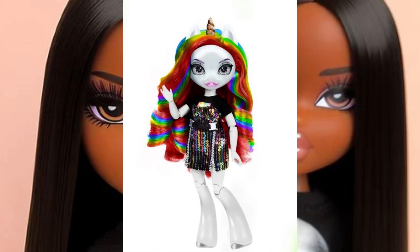Her outfit is kind of plain to me, but it's cute at the same time because it's matching her hair color and everything. It's just simple. I like simple, but they could have added a little bit more to her outfit overall.